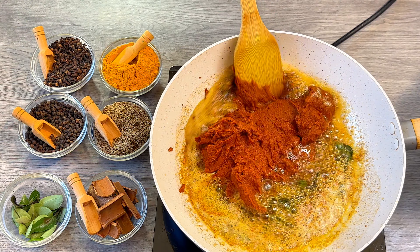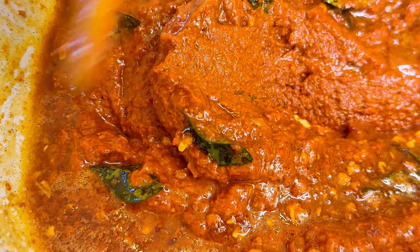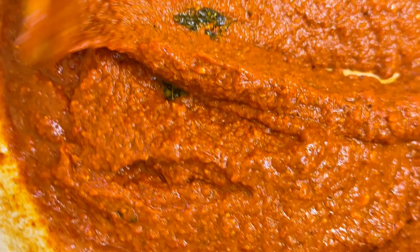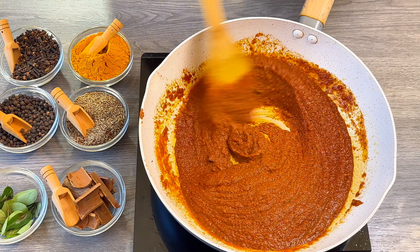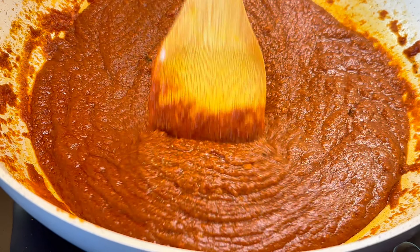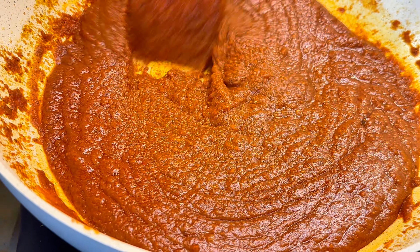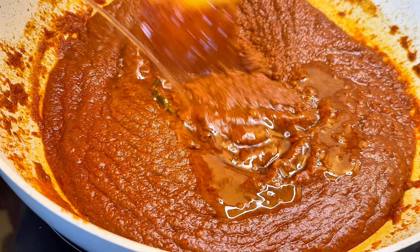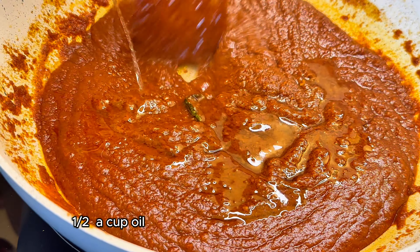Now let's mix all this well and fry until you see a good change in the color. Make sure you keep stirring throughout this process. If you feel the oil is not separating from the masala, that means we need some more oil. I had used 1 cup earlier, and now I am going to add another half a cup.